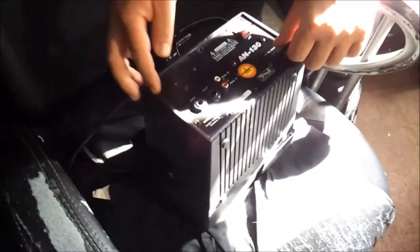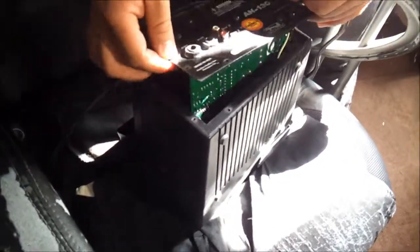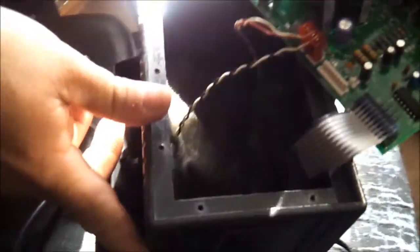I took the screws out. Now, if you look closely, you will notice that there's something broken in here. Did you see it? I'm going to dig in there to find out what's broken.